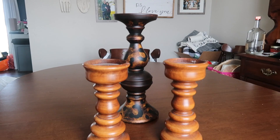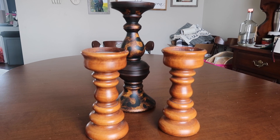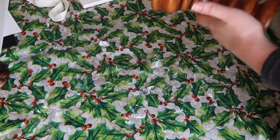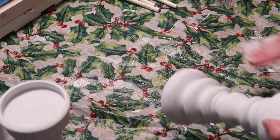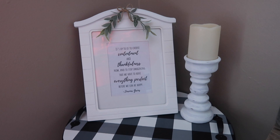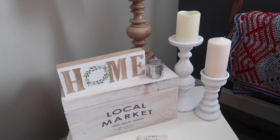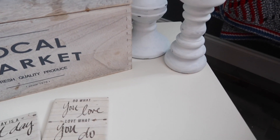Up next are these candlesticks. I grabbed the two in the front from Goodwill and the one in the back I've had from Hobby Lobby for ages. The two from Goodwill were $1.99 each. After I cleaned everything down with some Mrs. Meyers multi-purpose spray, I added three coats of chalk paint to all three — you could also do a gray chalk paint or other options. Then I distressed them with some high-grit sandpaper to give them a rustic touch. I put one small one upstairs with my frame, and the other two went on the side table in my living room with a tall pillar candle from Ikea and an LED candle from the Dollar Tree.